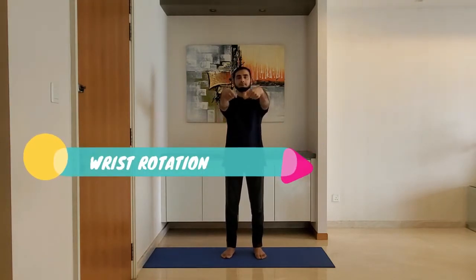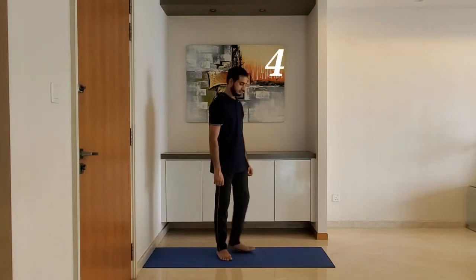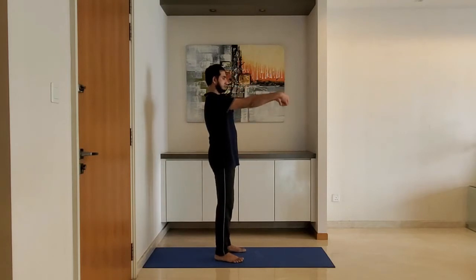Next up, wrist rotation: keep the arms parallel to the ground and rotate the wrist clockwise five times, and then anti-clockwise five times. Breathe normally and make sure arms are parallel to the ground.